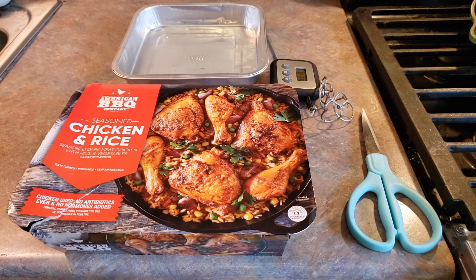Hey everyone, welcome back to Food Prep Inc. Today we're going to be preparing this American Barbecue Company seasoned chicken and rice.